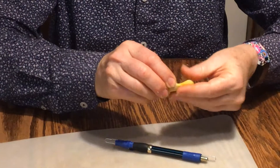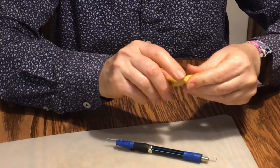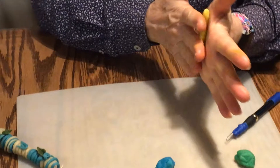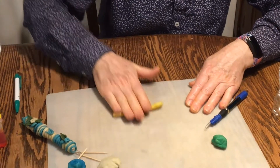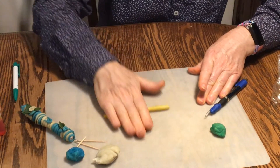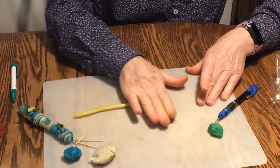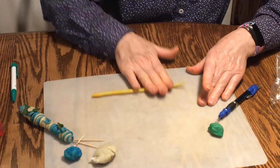I find it's best to work on a hard surface — an old cookie sheet or a breadboard works very well. To make a coil, you can work with your hands, but you get a more even coil by rolling your hand on a flat surface. Keep working it back and forth until it gets longer and longer — there we go, a really nice long coil.